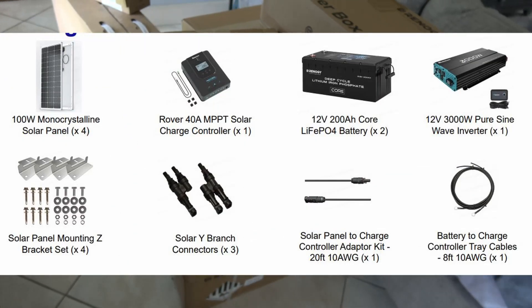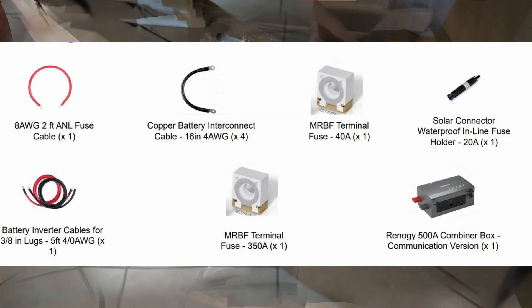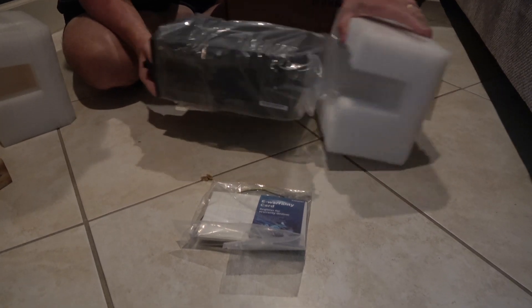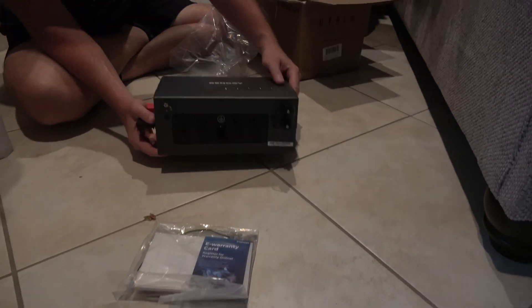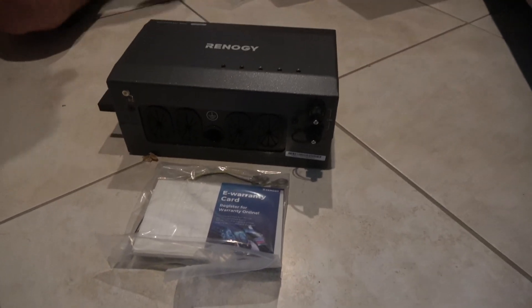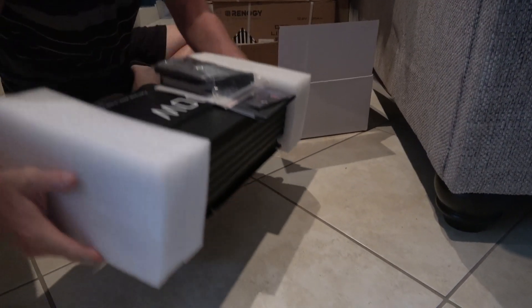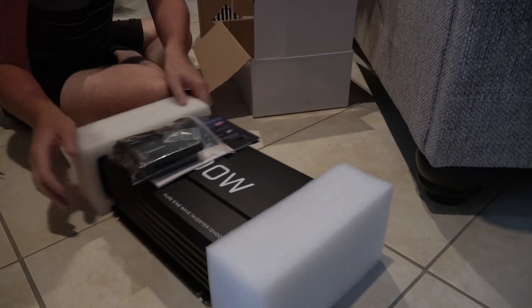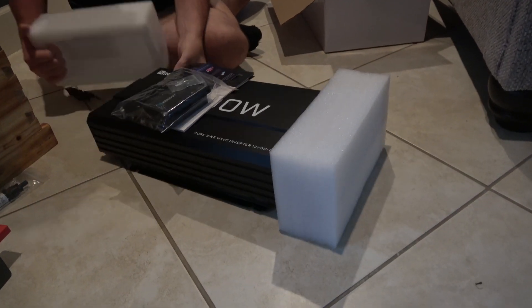My solar workshop kit finally came in from Renogy and I was really excited. I started unboxing it and became pretty overwhelmed immediately because I had never done a project like this before. But what I started to realize was it's actually not so complex at all — the solar setup has basically four or five main parts.